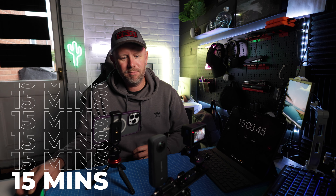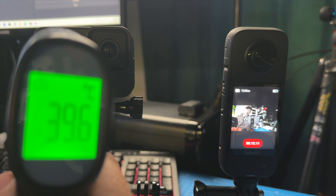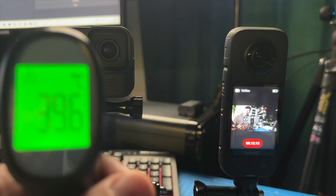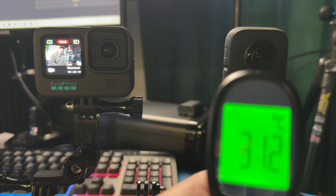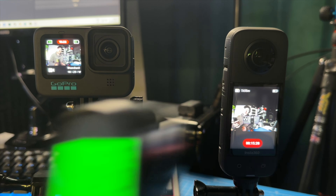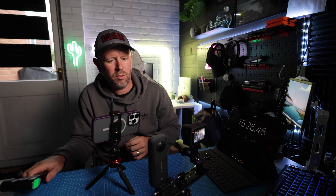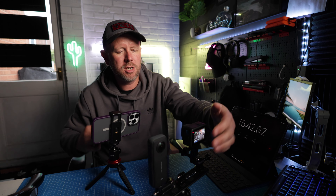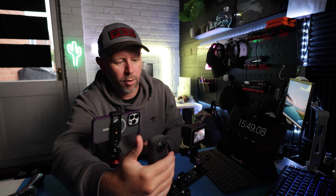That's 15 minutes — both on 15 minutes, temperature check. The temperature hasn't gone down — it's 41.2 on the GoPro compared to 31.7 on the X3. We're still going at 15 minutes 30 seconds. The GoPro is notably warmer — a lot warmer. The X3 is still warm but the GoPro is hot.